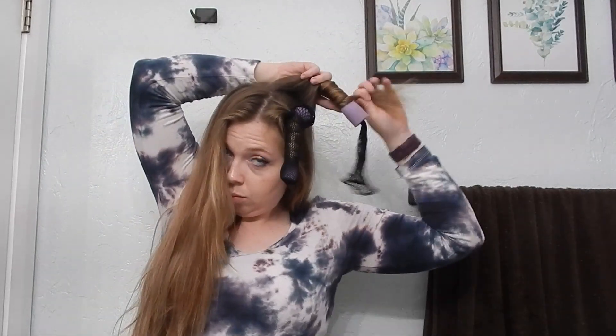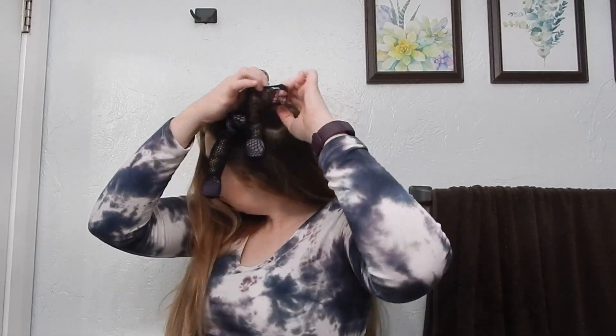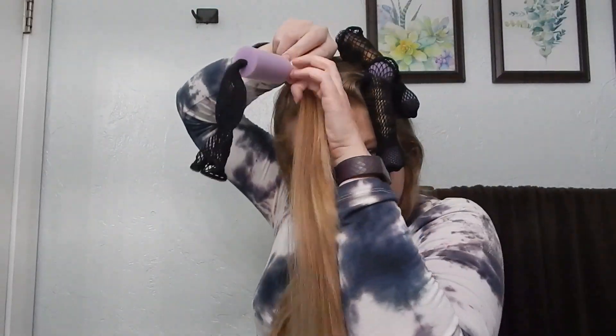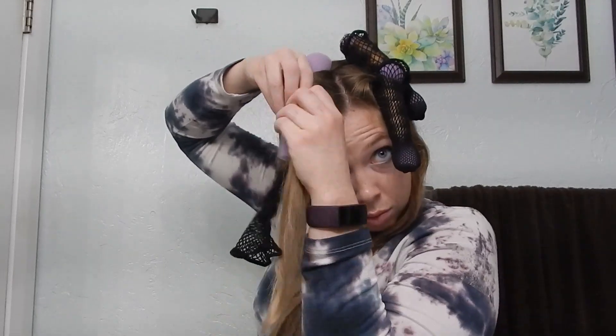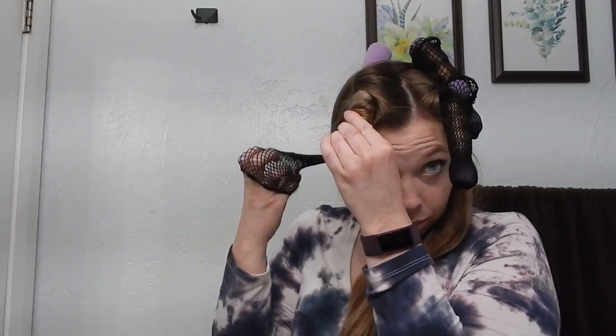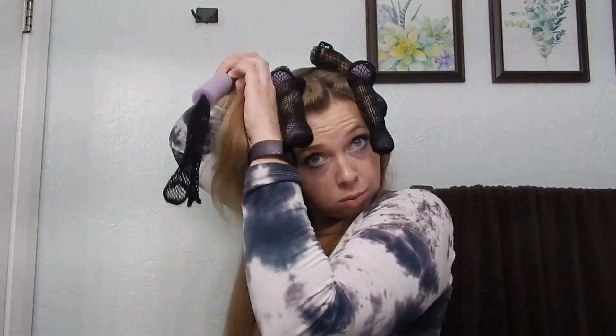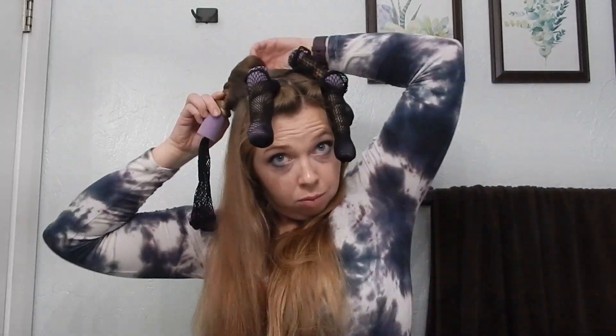Next we're just going to repeat the process of that on-base curl and go through all the curlers. Today I'm using eight curlers — four on the top and four on the bottom — just keep repeating this process creating that on-base curl at each section. There are other ways you can section the top of your hair to not include the part and get lots of volume at your roots, but this is the style I feel most comfortable with for a more modern volume curl look.